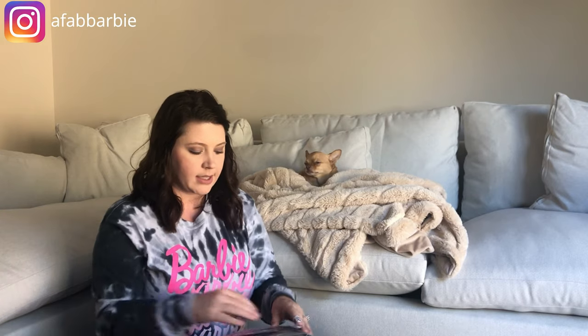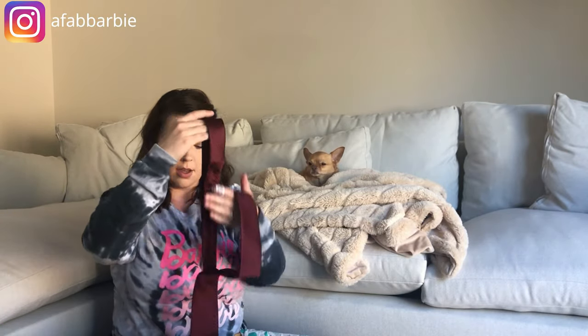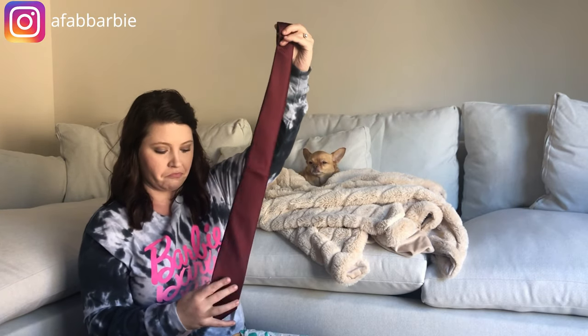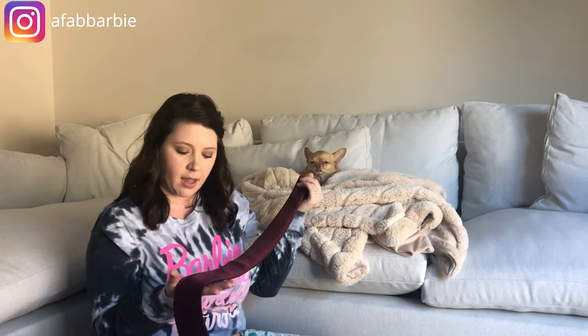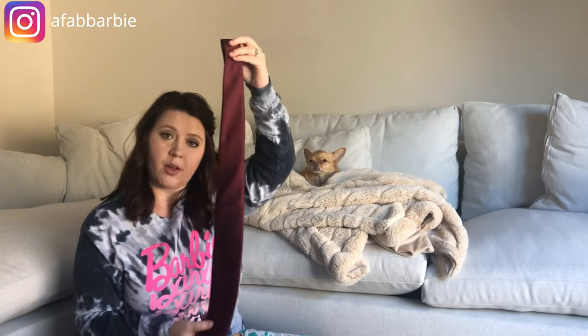The next item looks like a tie, and it's new. I'll go ahead and open everything for the video since I'll be opening it to list anyway. This is a Stafford burgundy tie — just the brand Stafford. It's cute.